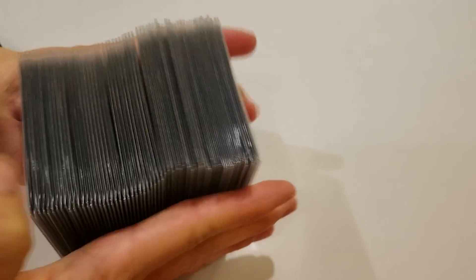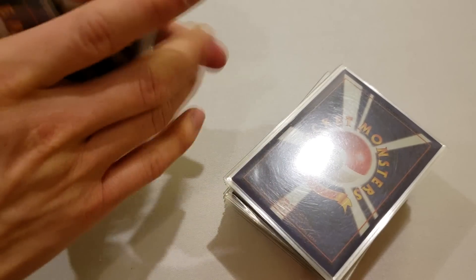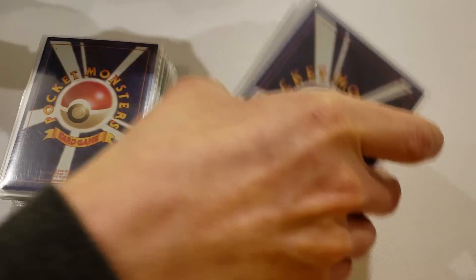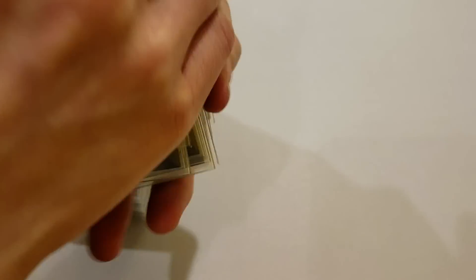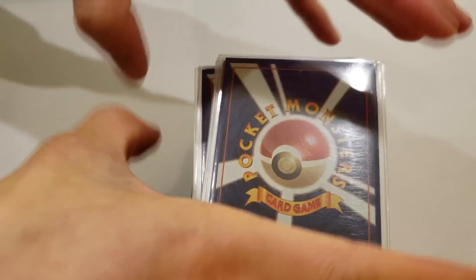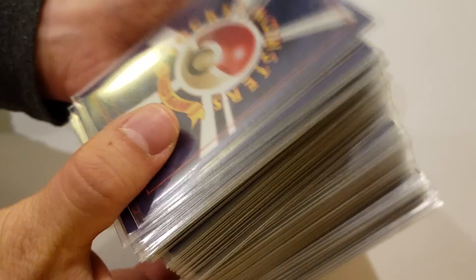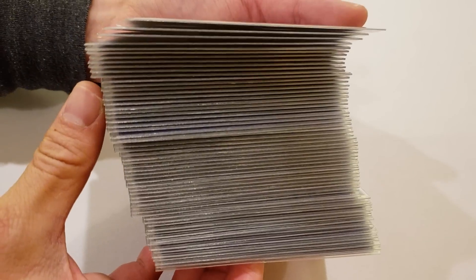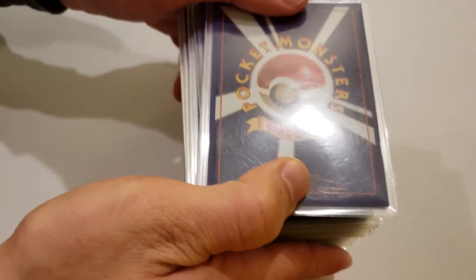I've also seen other techniques — for example, splitting the deck in half just like an EDH deck, shuffling one half at a time, and then bringing the two halves together any way you see fit. And there you have it — that's how you quad sleeve and subsequently shuffle a quad sleeve deck. I hope you like this video and stick around for more regular content.